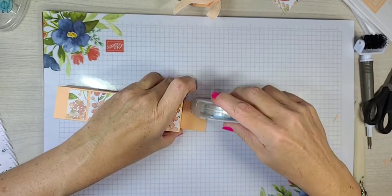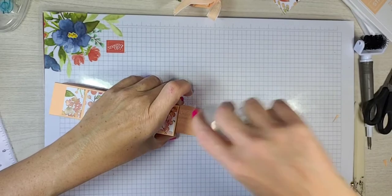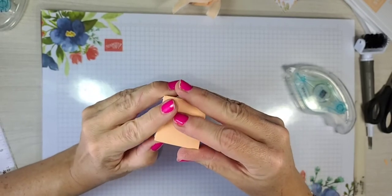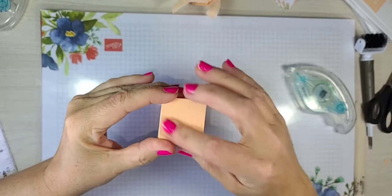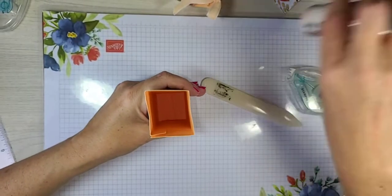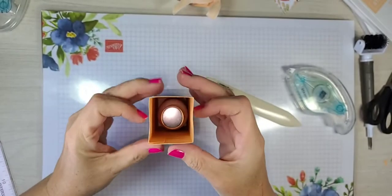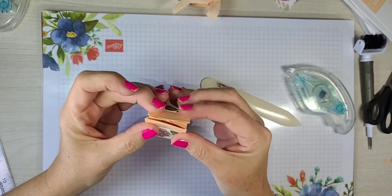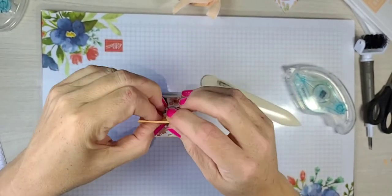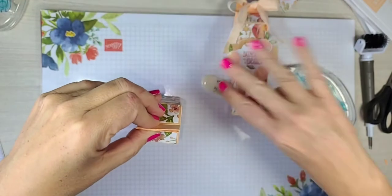It may not be fully adhered yet. You should be using the Stampin' Seal Plus for this — it's best for 3D items, but regular tape still does really good. You can take one of your tools and press down on the inside, or put your item and give it a press, turn it around. Now all you have to do is give it a gentle press in — and look at that, we have our box! Isn't that cool?